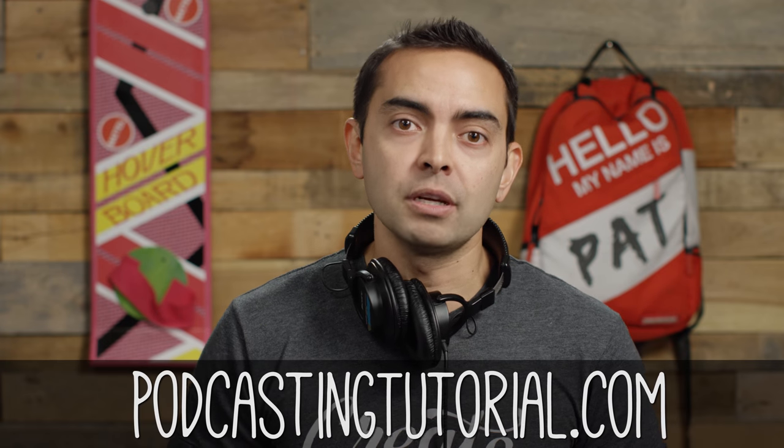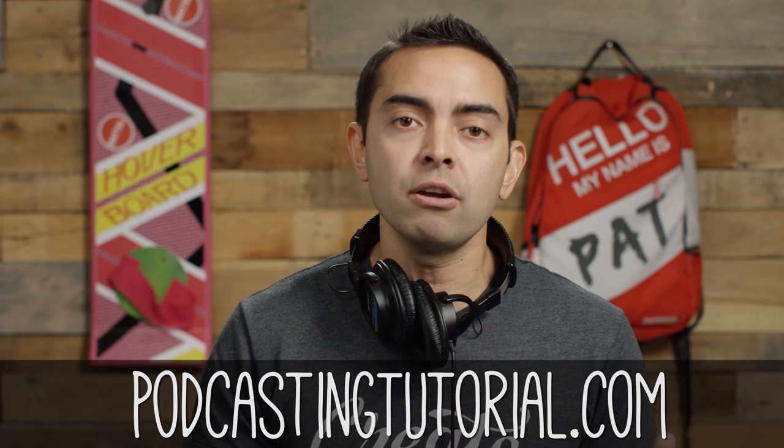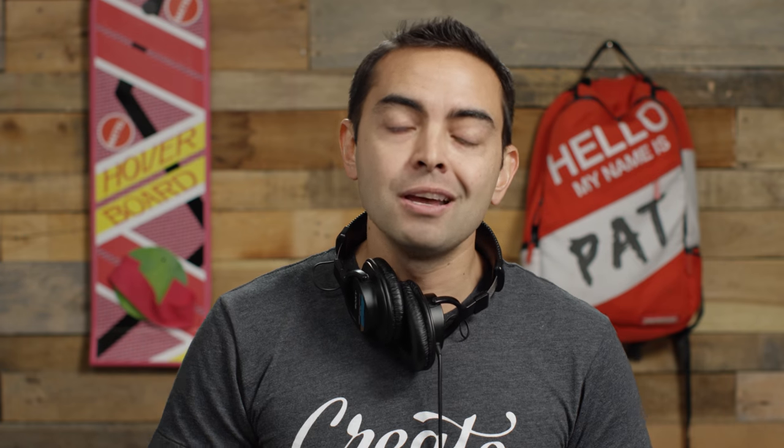I hope you enjoyed this review of these three microphones and you are now informed so that you can make a better decision with your purchase. Well done — keep going. If you want more information about podcasting, I'm here to help. I've helped tens of thousands of people get started. Go to podcastingtutorial.com — you'll find a number of resources, videos, and lessons there to help you get your podcast launched and up and running quickly. One more time: podcastingtutorial.com — I'll see you there. Good luck.